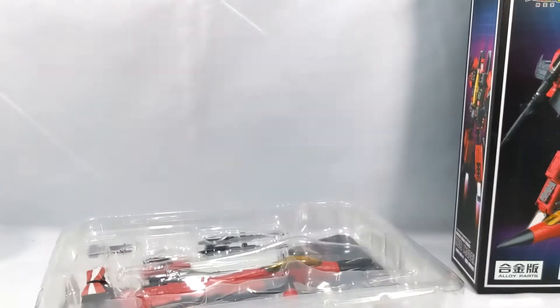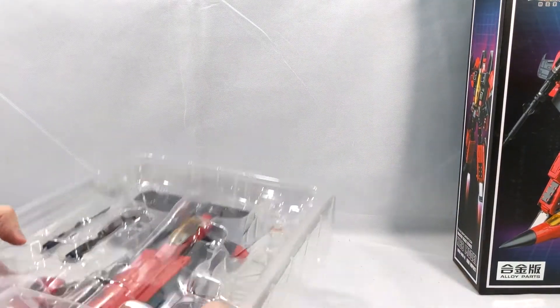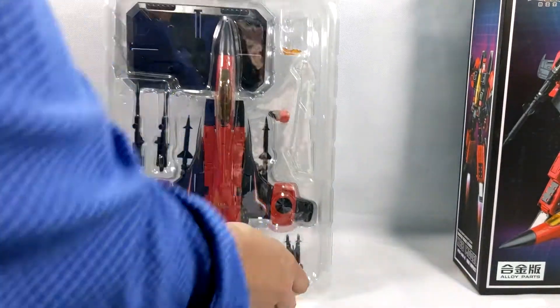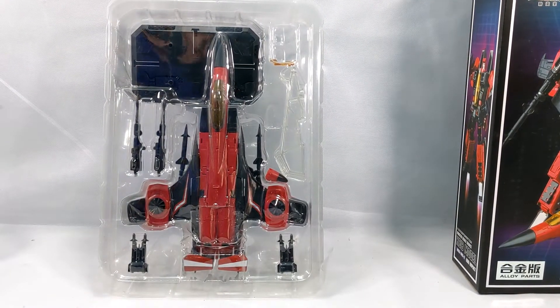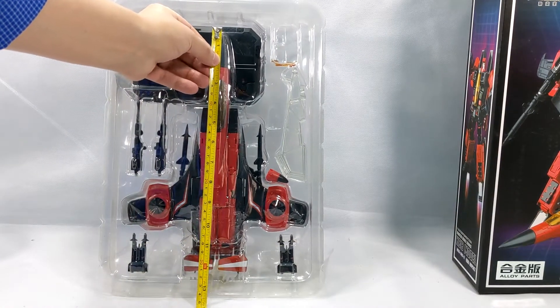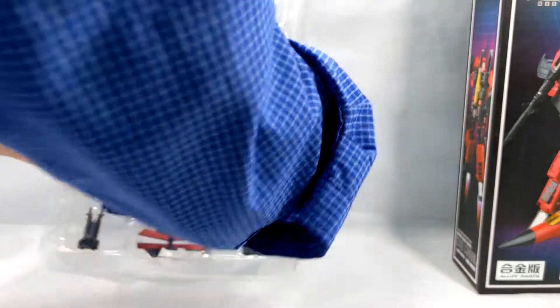We've got an instruction manual. These things are not easy to transform. It's just massive. I actually brought a tape measure because I was curious — I haven't done that before in these videos and I really should. Tip to tail we are looking at 12 inches. This thing is huge.